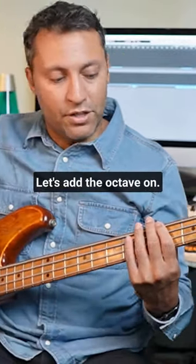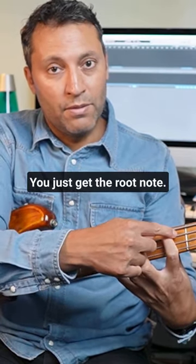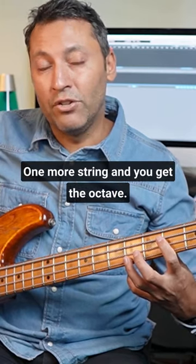Let's add the octave on, so if I'm on the C-sharp minor chord we've got root five, which is very easy to find. You just get the root note, you go two frets higher and one string higher and you get the fifth, one more string and you get the octave.